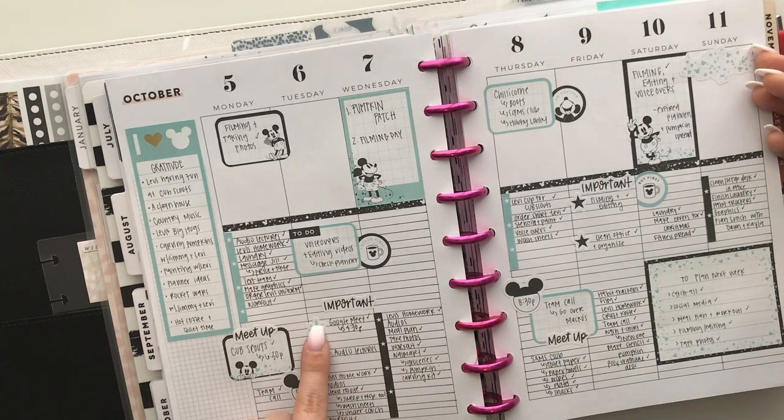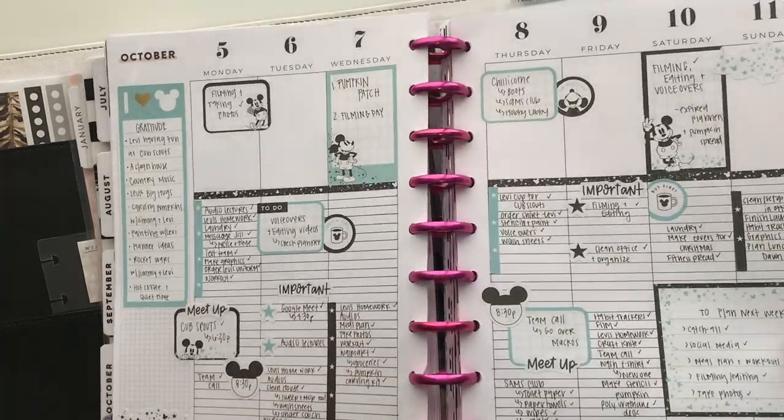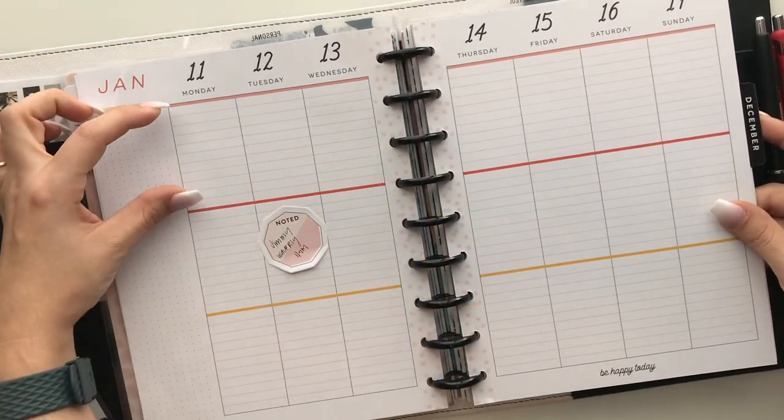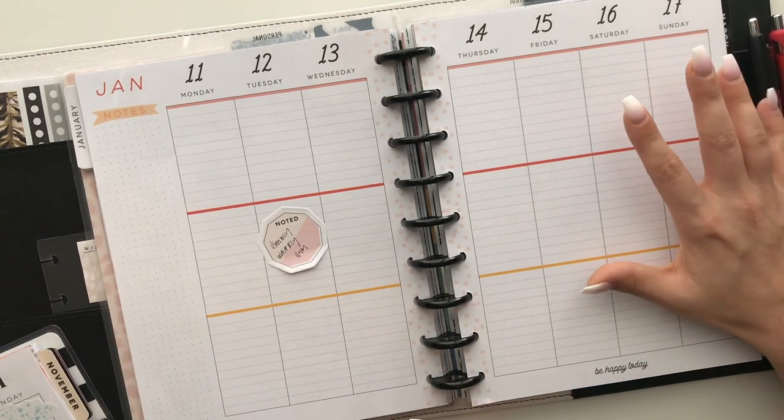Another way to think about this planner: maybe the first block is for the morning, the second is during the day, and the third is for the evening. That can help guide how you decorate. Pre-planning is also a way to brain-dump and get everything out of your head onto paper — because how many times have you said 'I'll remember that' and then you don't? Writing it down means you won't forget it.